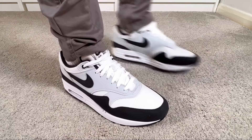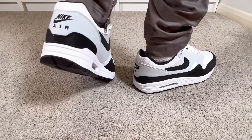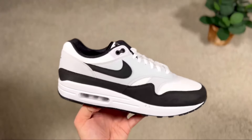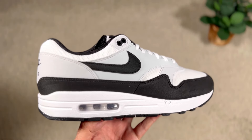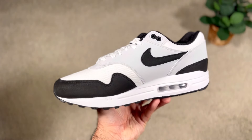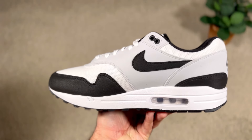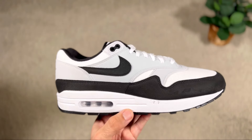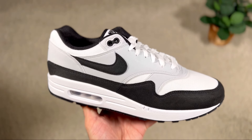This one comes in at the same price of £145, which is the standard price for most of these general releases. As a general release, you get normal average materials — your usual mesh base with some synthetic overlays on top, specifically this felt material in black and gray. For a general release this is actually quite decent, but given the price, don't expect too much.